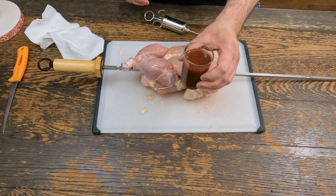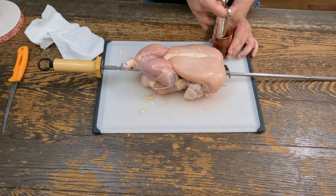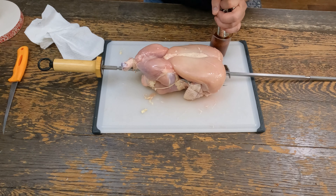In here I have some melted butter and warmed barbecue sauce. Put it in an injector and we're gonna inject it into the breast and the thighs.